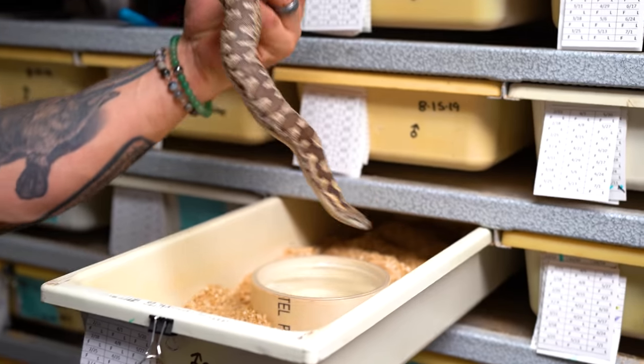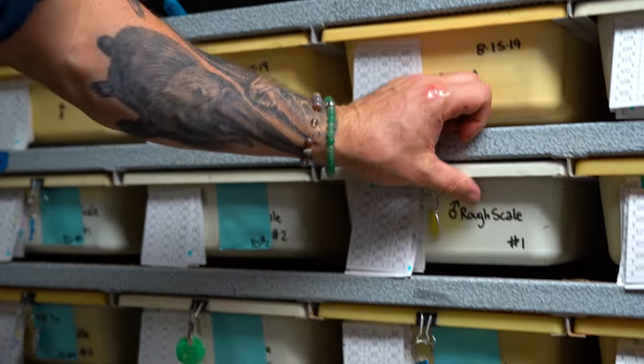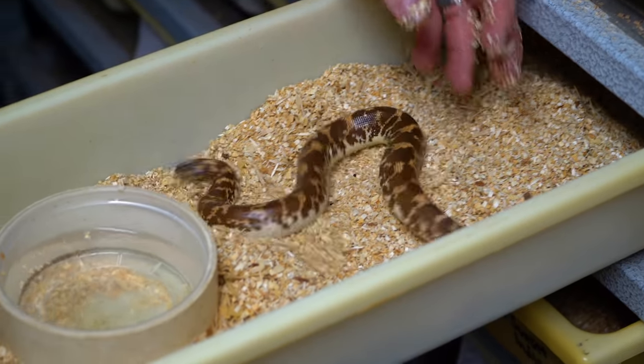Things work a little bit differently when it comes to the rough scale and Kenyan sand boas — we actually have enough males and females where we go one on one with these guys. This is a little male rough scale sand boa right here. The males are actually relatively small. We'll put one male per female and cycle them through pretty much every day, switching to a new male and female. With the rough scales, we don't even cool them down at all — we just increase the food with the females, and that typically sends them into follicle growth, ovulation, and then ultimately babies.